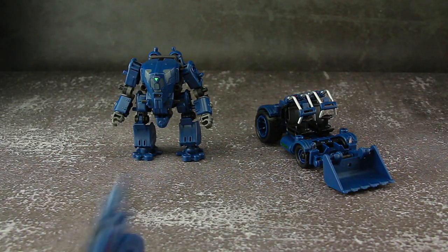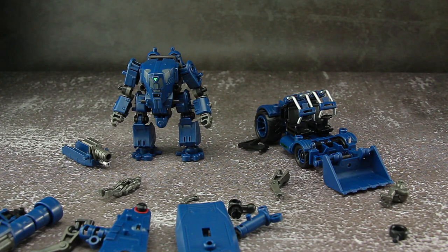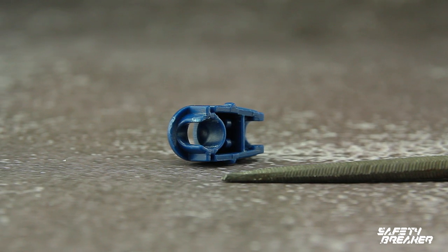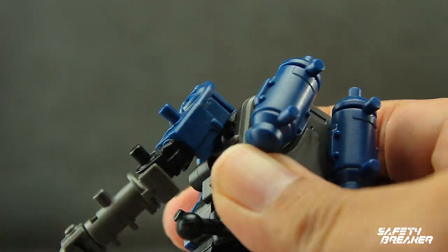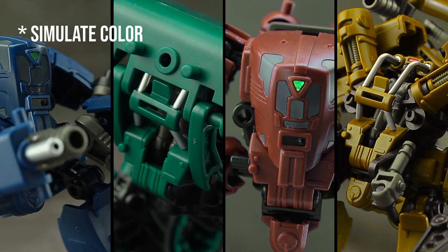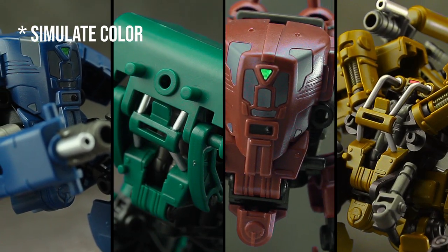When out of package, this set's parts are still on plastic runner. That means you need to cut off all parts. I recommend filing the ball joint sockets, because of the plastic's quality — the ball joint sockets are very tight. In this set there are 4 colors to choose, depending on the color you like.